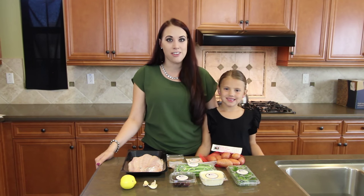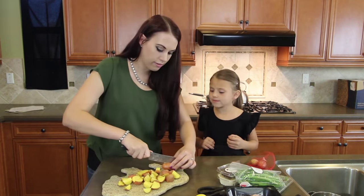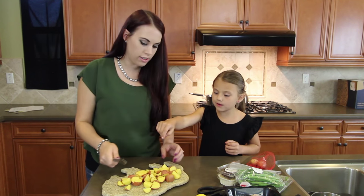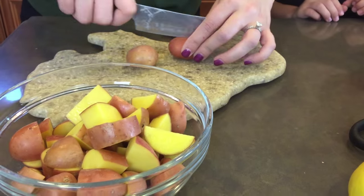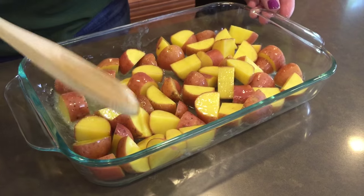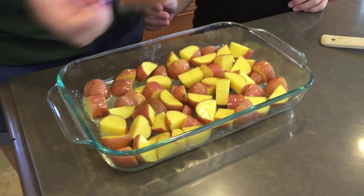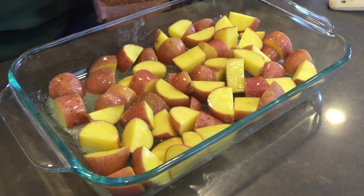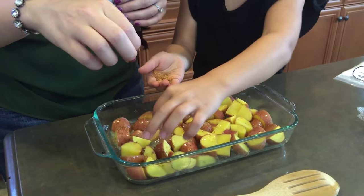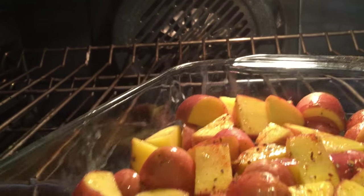We have everything ready and we've pre-heated our oven to 475 degrees, so we're ready to prep our ingredients. We put our potatoes in a pan with a little bit of extra virgin olive oil, and now we're going to put half of our spice blend and sprinkle it on the potatoes. Can I help you, mom? Yes you can. Sprinkle it around. We're going to put the potatoes in the oven to roast for 24 minutes.